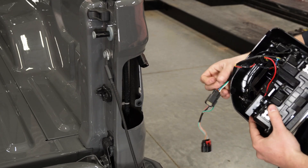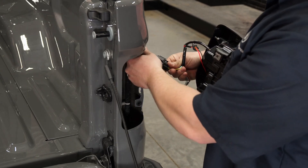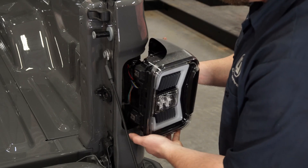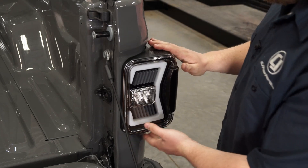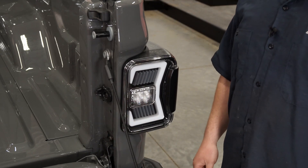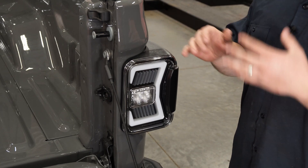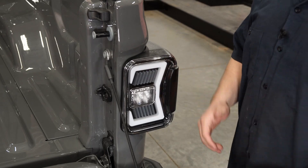So now that we have our factory taillight removed, go ahead and grab your right hand side or left hand, whichever you're starting with. The only connection you need to make if you're going from halogen is just the factory connection — pop that in, you'll hear that click, and then tuck away the blind spot plug. These will pop right back in the exact same way that the factory ones did. The last step is just to put those two screws back in, and your install is complete once you have the other side done. It literally takes about 20 seconds to do this.